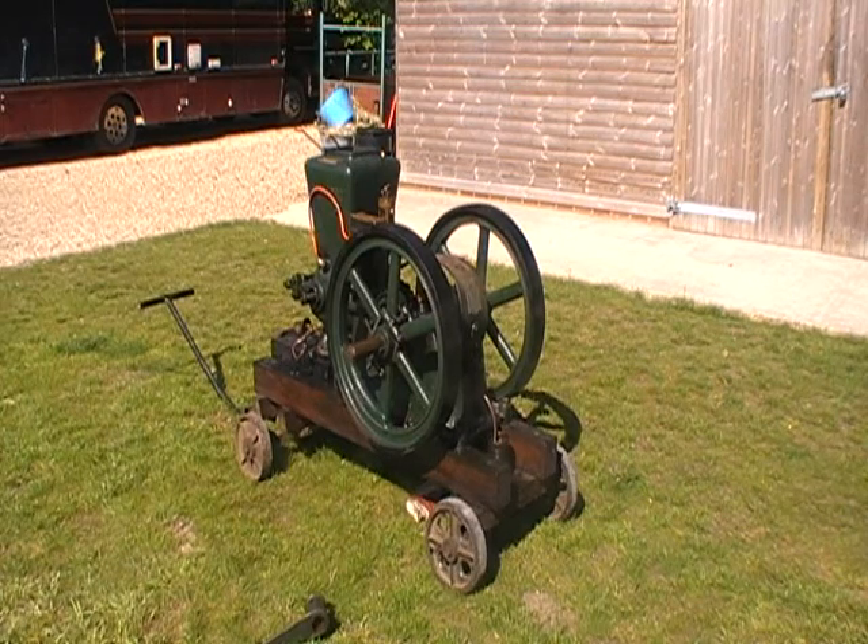Hello everyone, this is my Bamfords 3hp throttle-governed engine. It's the one that can be known as a carrot top, as can be obviously seen.